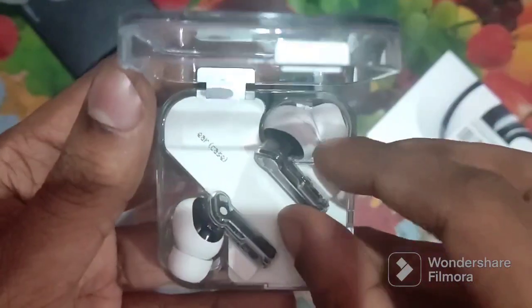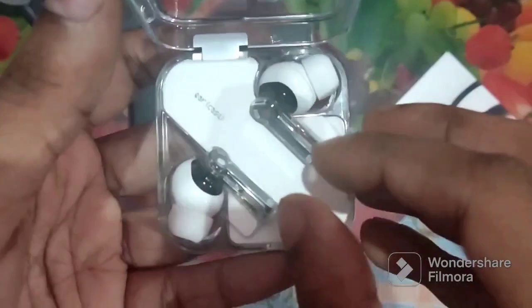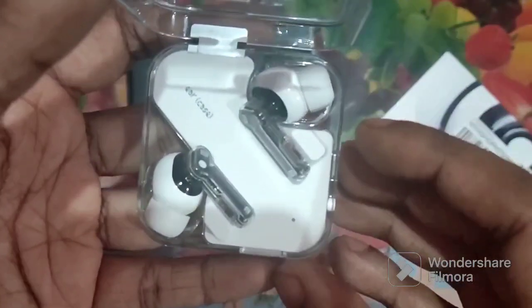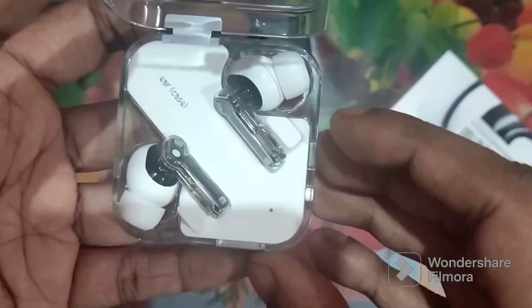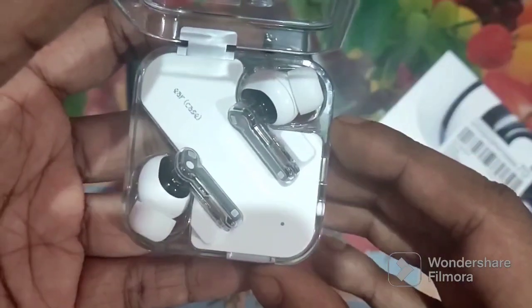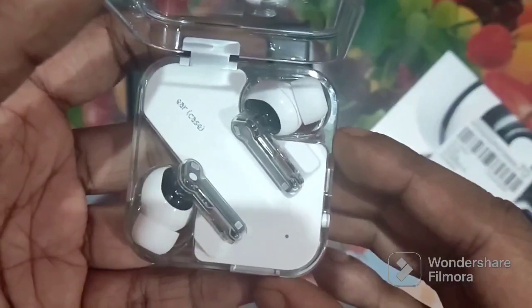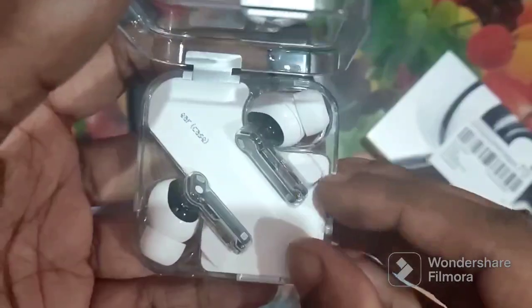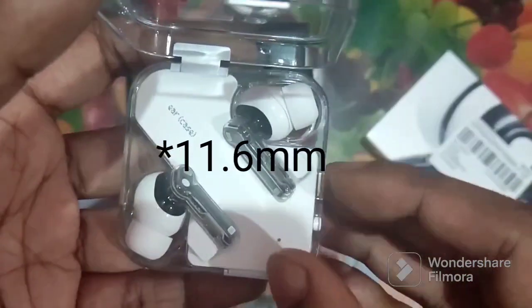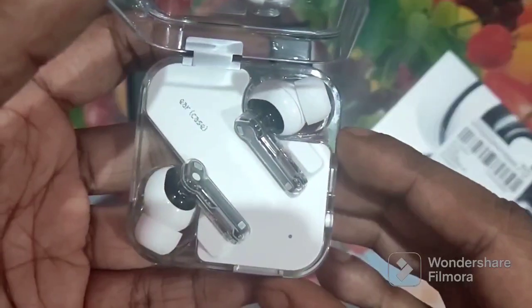The buds are only 4.5 grams and they are very small. It has dual pairing which is not available in Nothing Ear 1, and it also has Hi-Res audio and an 11.3mm dynamic driver.